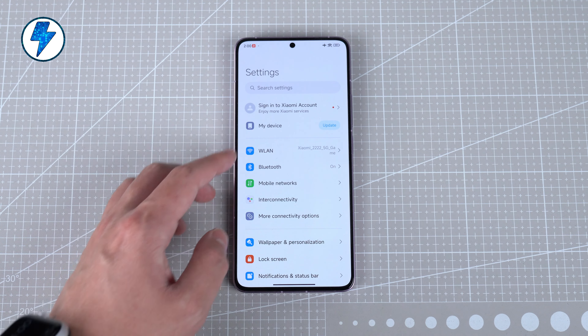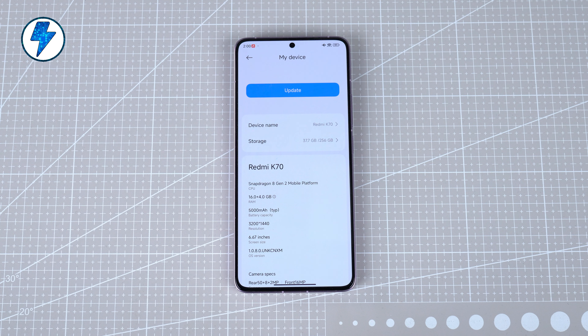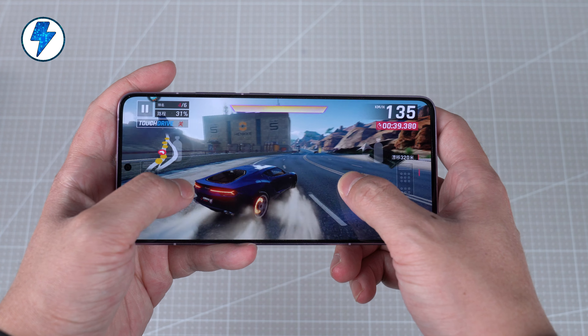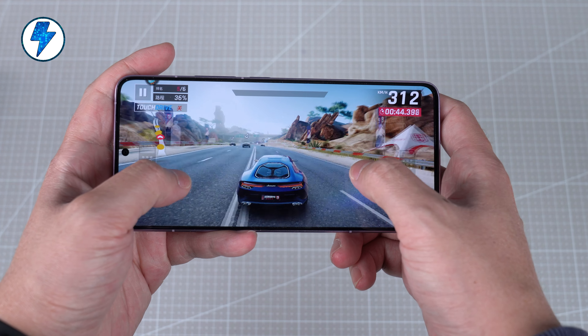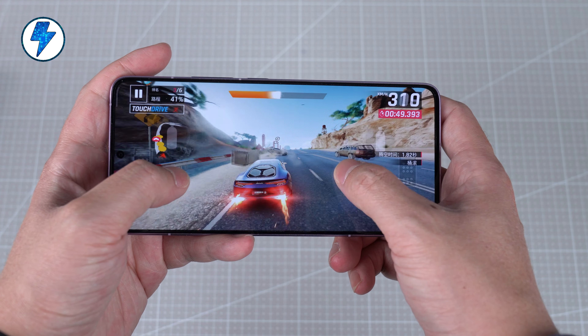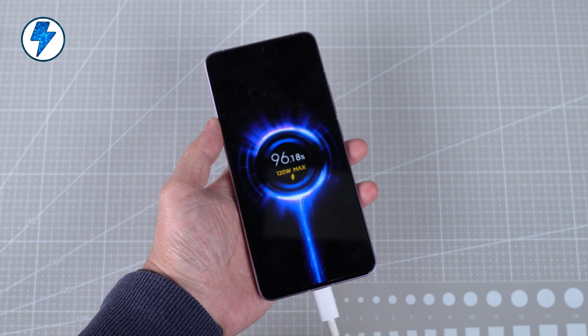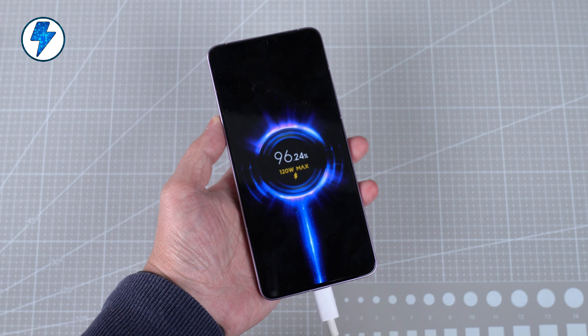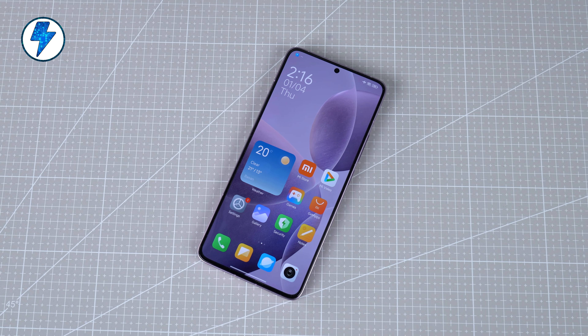In terms of performance, the processor uses Snapdragon 8 Gen 2, which many flagship phones have been equipped with, so I won't go into detail on gaming performance. For battery life, with a 5000mAh battery, the actual screen-on time is about 5 to 6 hours — fairly average for a Snapdragon 8 Gen 2 device. Fortunately, charging has been increased to 120W, and it takes about 25 minutes to fully charge from empty. The phone does cancel wireless charging, but that doesn't have much impact.